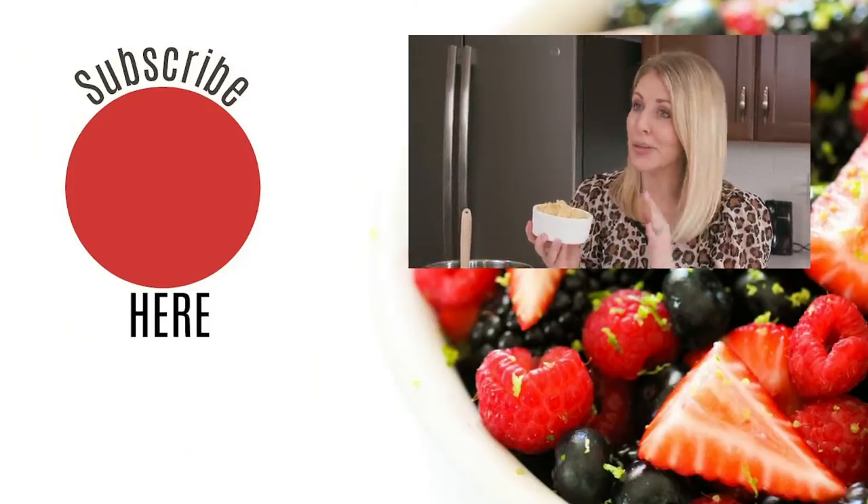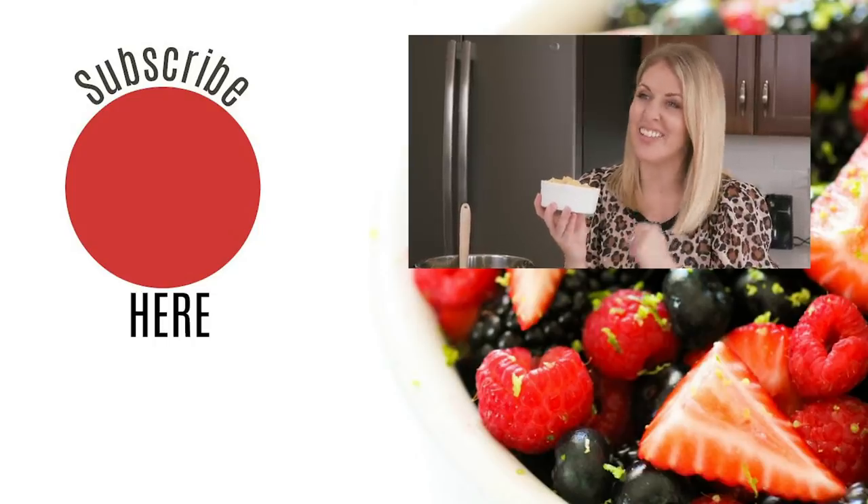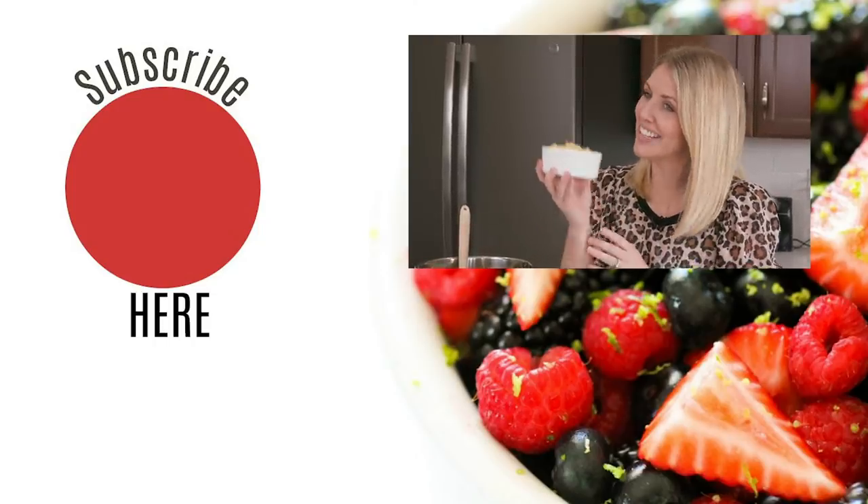Don't forget, if you're new and you want to use your Instant Pot more, subscribe to the channel so you won't miss any of our Instant Pot videos. See you later, bye!